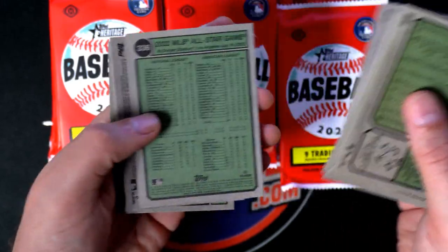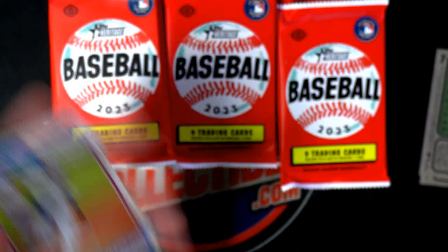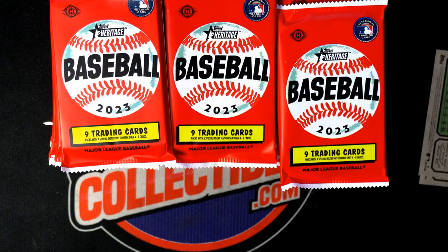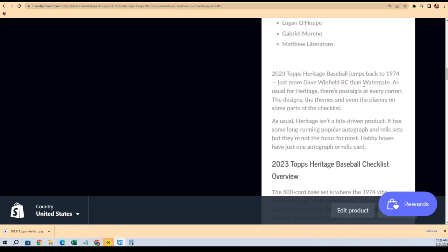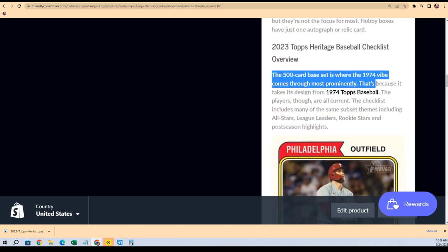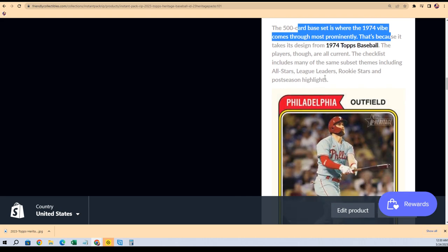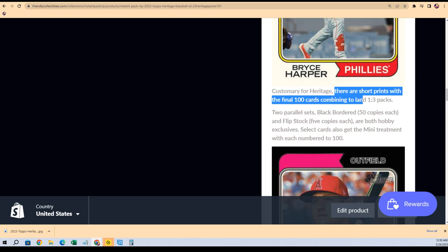Remember, anything in the last 100 — anything numbered over 400 — is considered a short print. So nice, man, you did end up with a short print. Heritage is not about the hits; it's really about the variations and the short prints — that's always a lot of fun about Heritage. It's a 500-card set, and the short prints are the final 100, so they tend to land one in three packs.